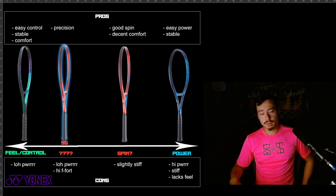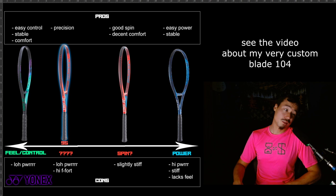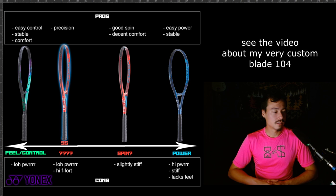These rackets are legit — they're really good. It's just a matter of me personally not finding one that worked for me. I'm doing weird stuff — I did a video on my racket, it's literally modified to 28 inches, and I'll link it up here. If you want to see more about my Blade 104 and a custom paint job I'll be doing on it, you can check out that content too. But that is the Yonex video.